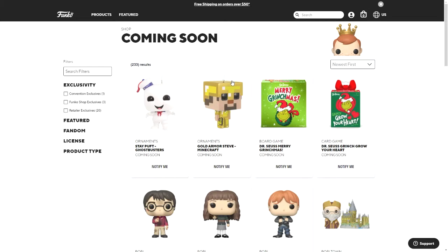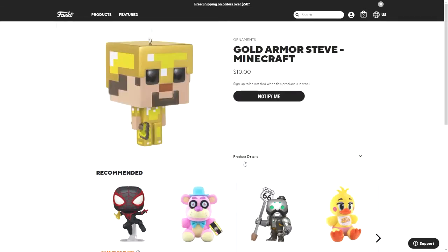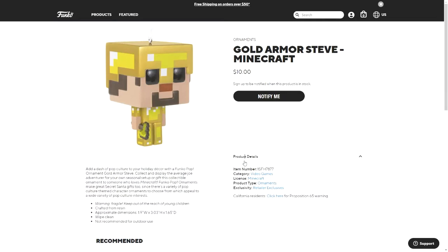The first one is the gold armor Steve, and these are a bit different from pops — they're not just pops with strings attached to them. They are only three inches in height, so they are a bit smaller, and they are made from resin and not vinyl, so they are fragile. There are a lot of different characters from a lot of different things.